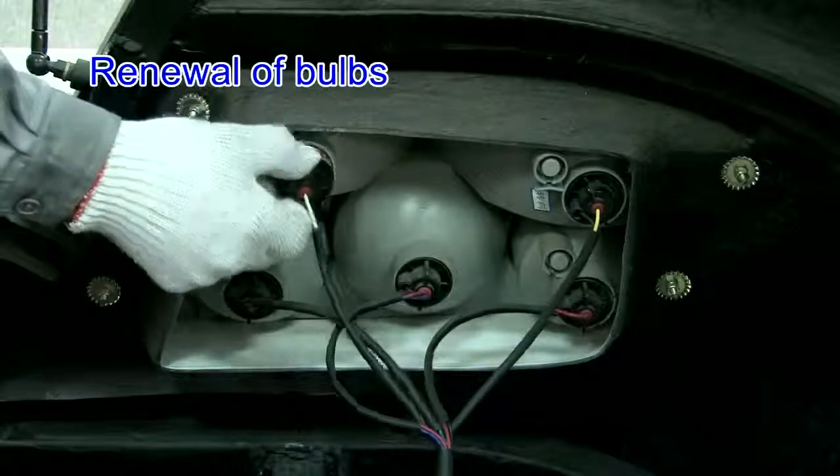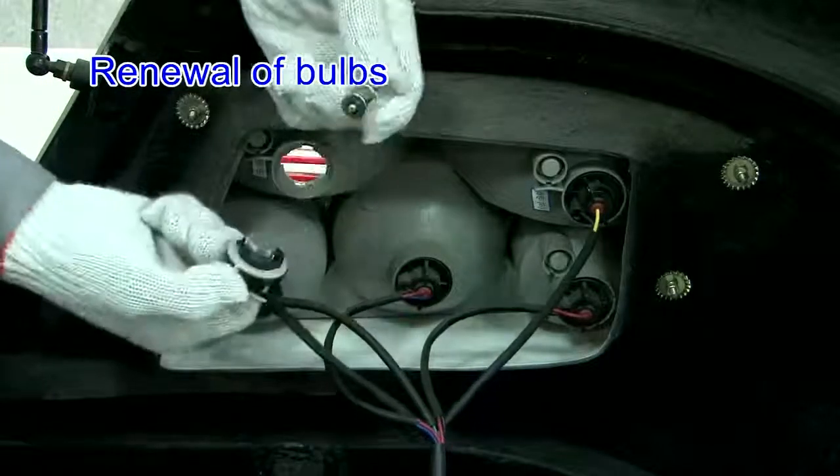Renewal of bulbs. Renew with the bulbs of the same specification.